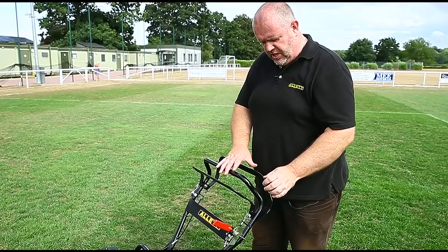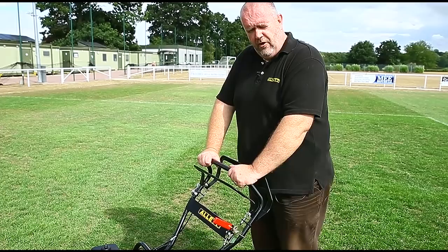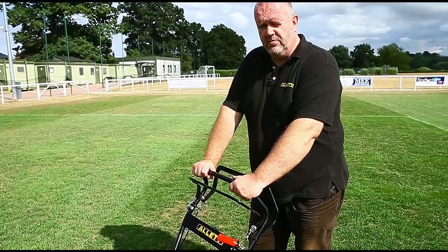One thing to point out to customers is the ease of adjustment — that shouldn't frighten people at all. We have customers using Allett products for 22 years and they've never changed their drive belts. We always recommend changing drive belts annually because they do a lot of work and we don't want them to fail in season, but it's all about showing the customer how easy and simple it is to drive and manoeuvre.